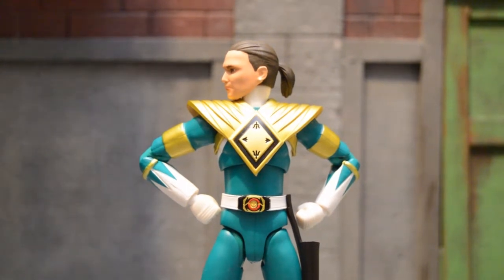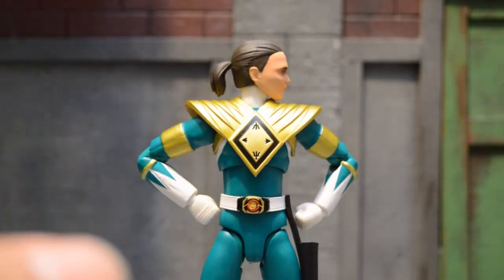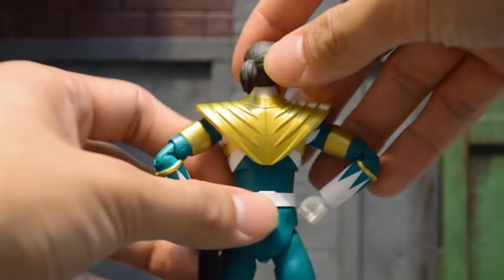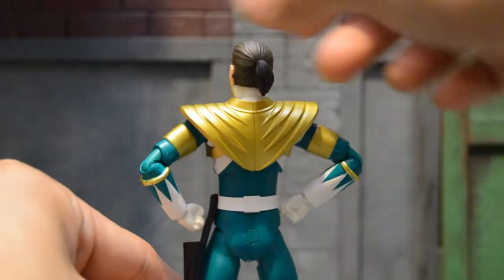Here's the left side, and now the right side — no piercing on that one, but that's how he is in the show. And you can also see he has a ponytail — a classic 1990s ponytail from Tommy Oliver.